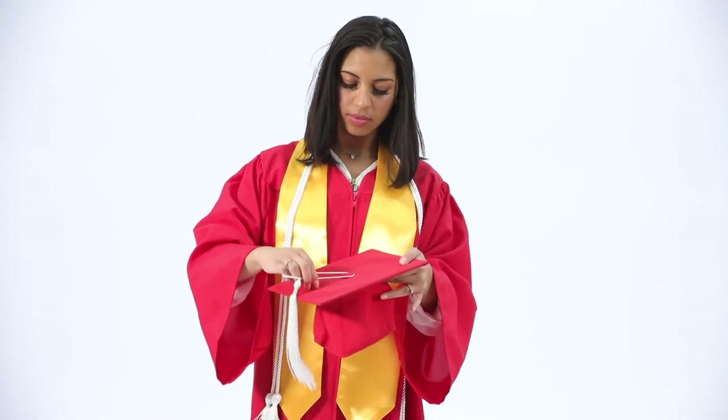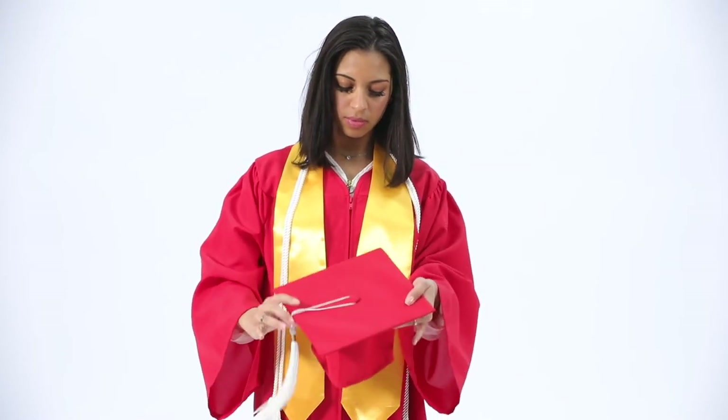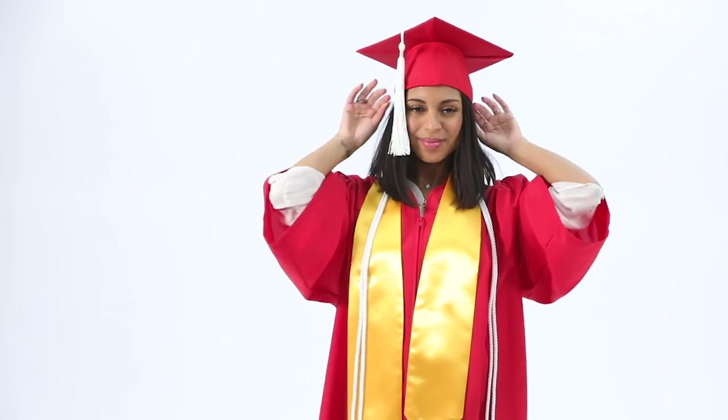To know which side of your cap faces forward, just look inside for the word "front." The tassel attaches to the button on the top of the cap and hangs on the right side.